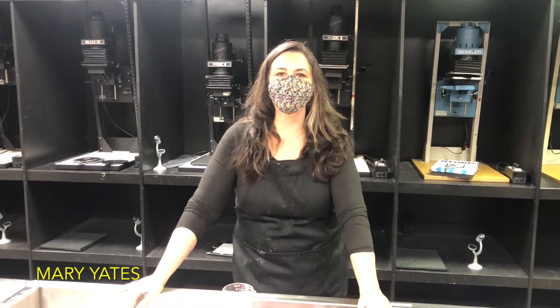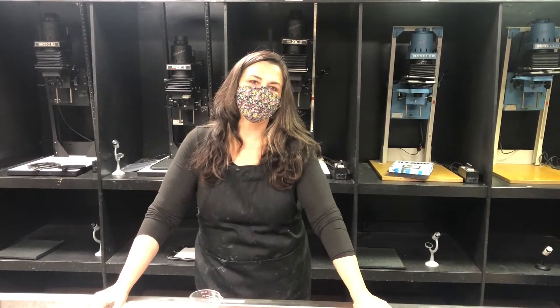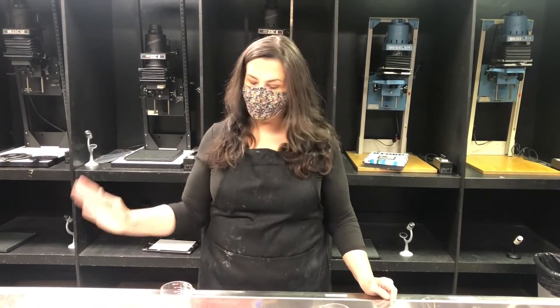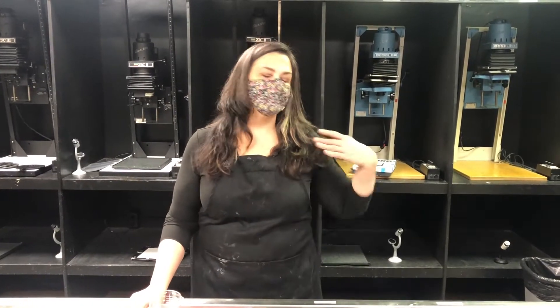Hi, I'm Mary Yates, and I have been into photography since I was a little kid. I came from a photography family and decided to pursue it as the art form that I love the most. I'm going to give you a brief demo of black and white print processing and show you everything from chemical setup to making test strips and a final print. So, let's get started.